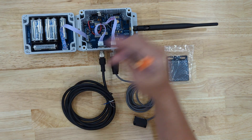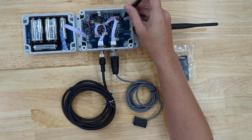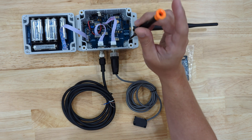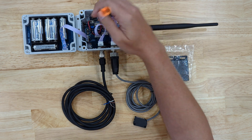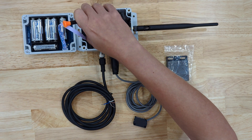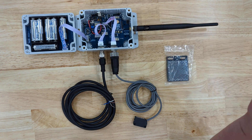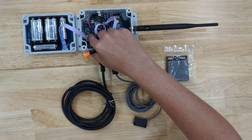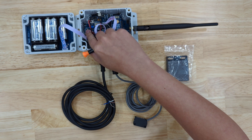Over here we can see our battery bank. Here will be our wireless module — this is a 900 MHz module. If you're using a different frequency yours will look different. Over here we have our power selector switch, which I'm going to set to the battery position. The opposite side will be external power and in the middle is off.